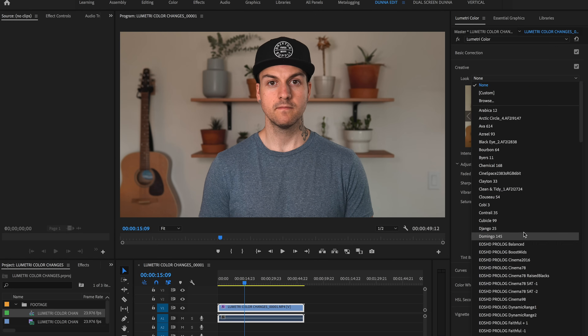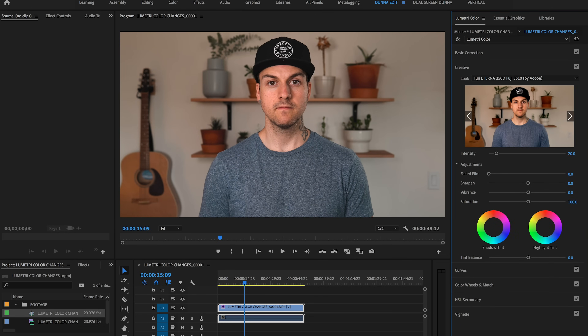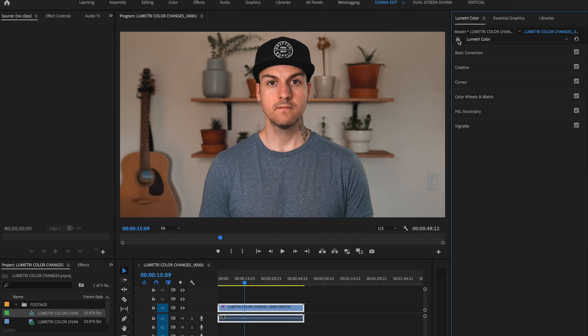At this point you could go in and do any other adjustments you want. So we've got our before — super green, skin tones look bad — and after, much more pleasing to look at. There are a lot of new features in the new version of Adobe Premiere, but this has to be hands down my favorite one.